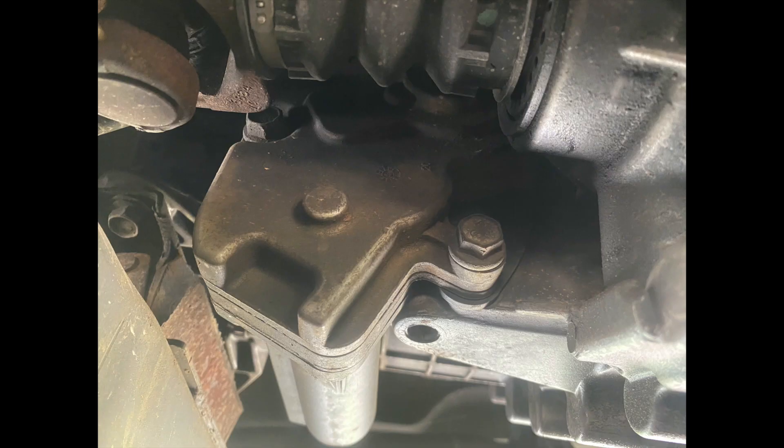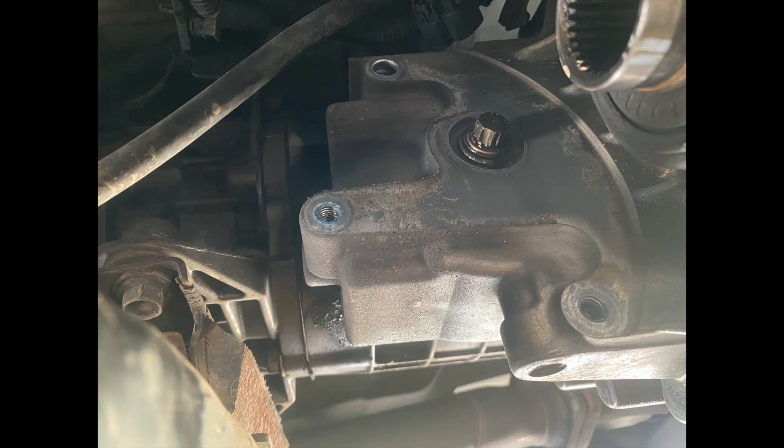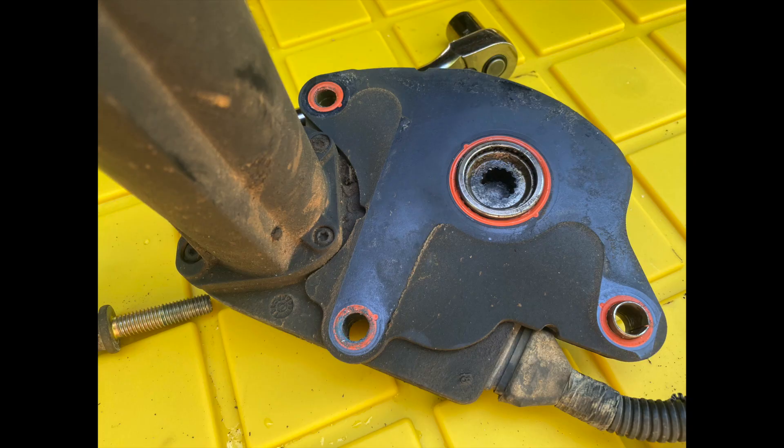Now we're ready to remove the motor from the transfer case. You'll find three 15mm bolts that hold the unit in. Once you have those three bolts removed, you're able to remove the motor from the transfer case. Gently rock the motor a couple of times back and forth and it will just pop off of the stud that sticks out of the transfer case.